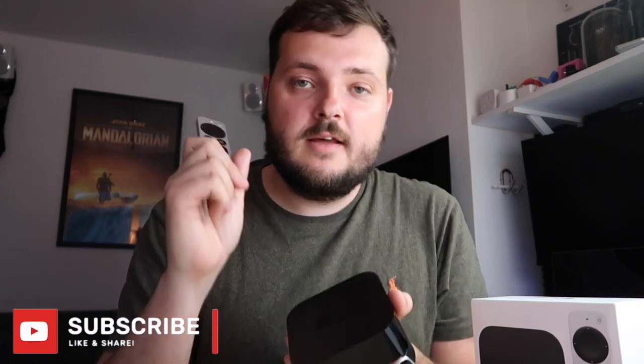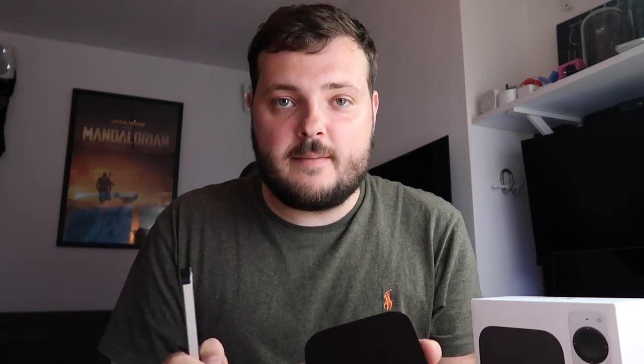So there it is, guys — me unboxing my Apple TV 4K and its new remote. I'm very excited to have one of these. I've basically been running one Apple TV for the last 18 months, so I'm very excited to finally have two in my house. I've been waiting for this upgrade since it's been rumored heavily for a while. So happy to get this remote, so happy to get the new box. Thanks for watching, guys — stay tuned for more and subscribe if you are new. I'll see you in the next one. Goodbye.